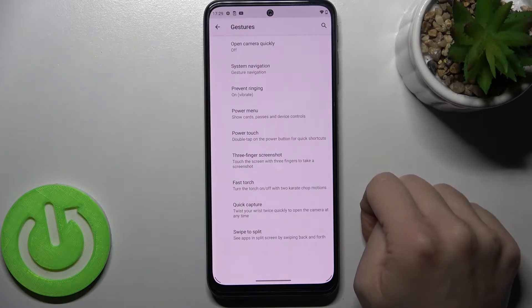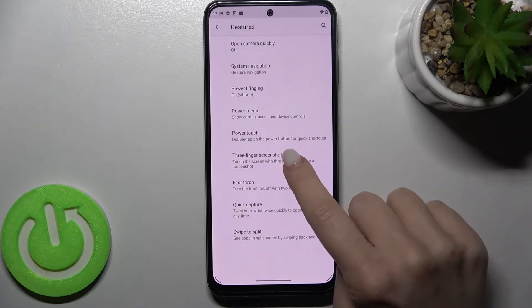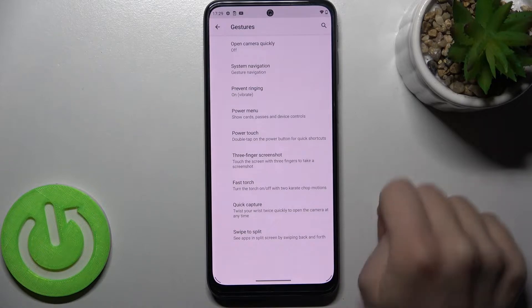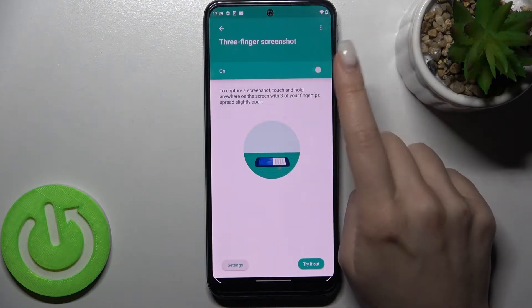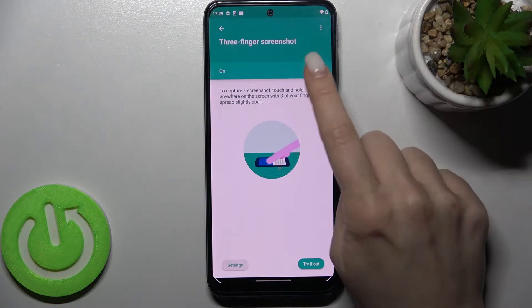Now go to Gestures, and here you have the Three Finger Screenshot section — tap on it. It's now turned on. To turn it on, tap the switcher once, and to turn it off, tap the switcher again.